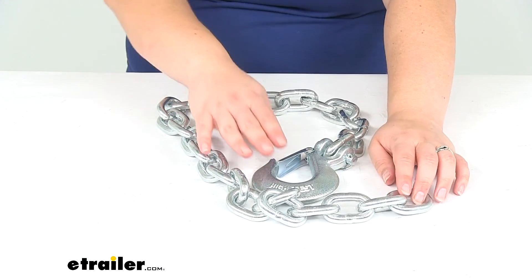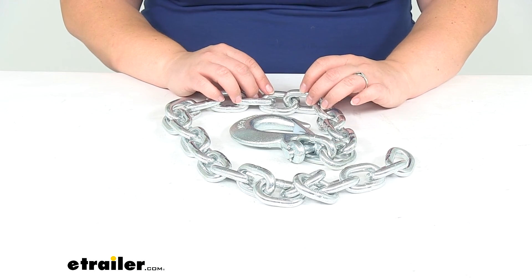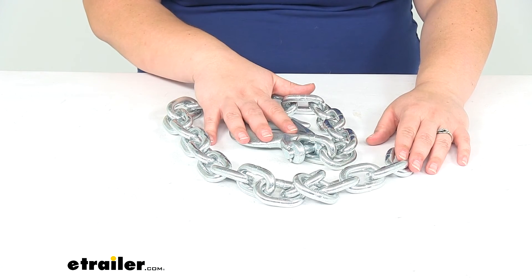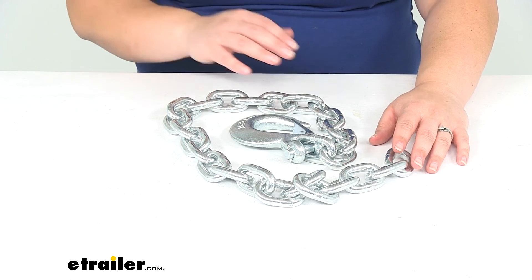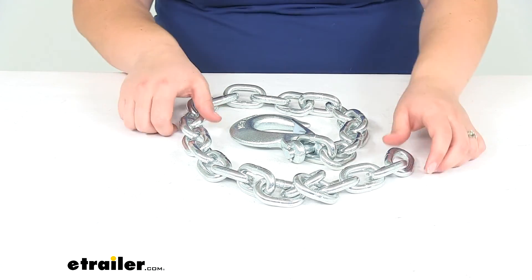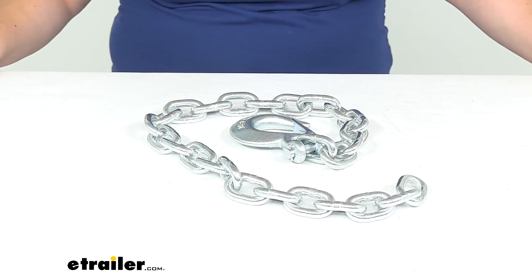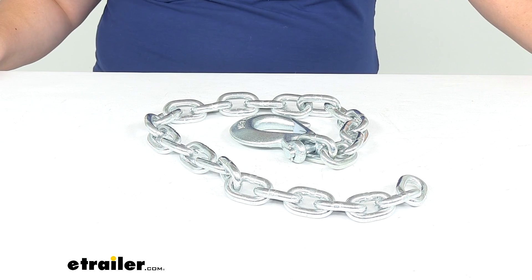The carbon steel does have a zinc finish, so that's what's going to help to keep that nice chrome look for a long time. It should work out well as a safety chain on just about any trailer out there, as long as you're meeting the weight capacity that you need. And that's going to do it for our look at the Buyer's Products 3/8 inch by 35 inch Class 4 trailer safety chain.